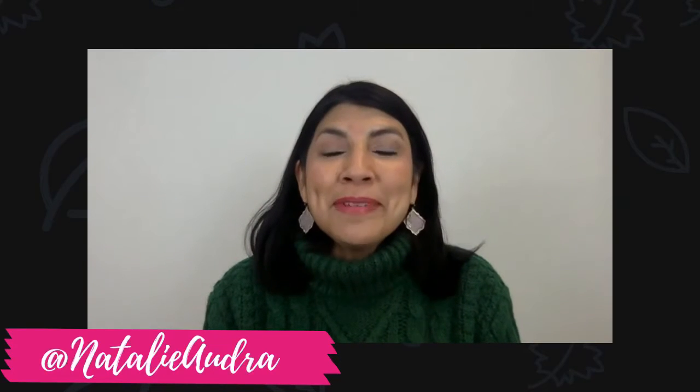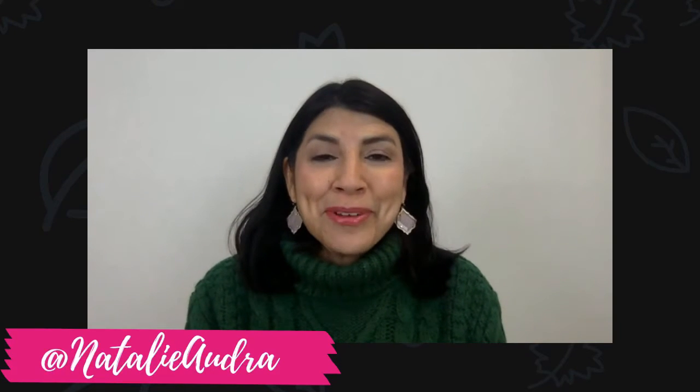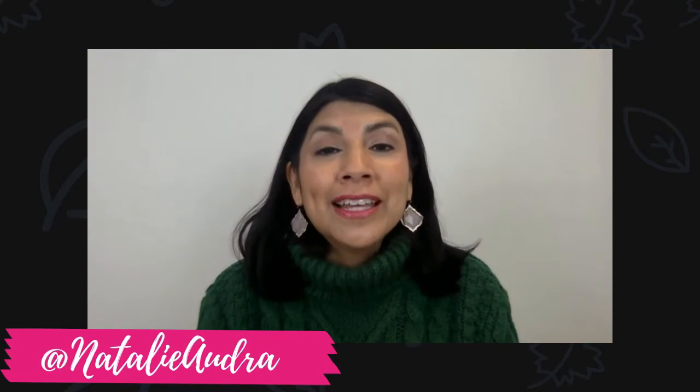Hey, fabulous friends. My name is Natalie Moss. I'm a sales director with Mary Kay and I'm super grateful and honored that you're here today. Whether you're watching live or replay, if you are watching the replay, be sure to comment hashtag replay. I'm super honored and grateful that you are here and we're going to be talking about winterizing your skin.